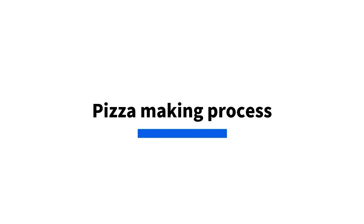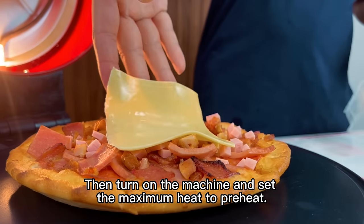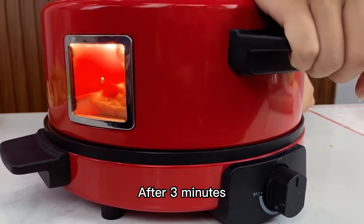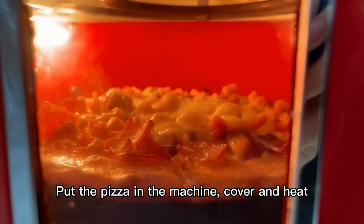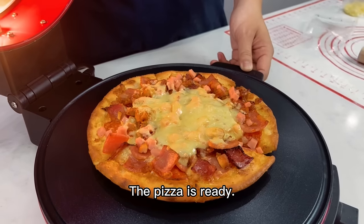Pizza making process. First, prepare the pizza dough and sprinkle with meat and cheese. Then turn on the machine and set to maximum heat to preheat. After 3 minutes, turn on the heating tube on the cover and turn off the heating plate under the bread machine. Put the pizza in the machine, cover and heat. After waiting 15 minutes, the pizza is ready.